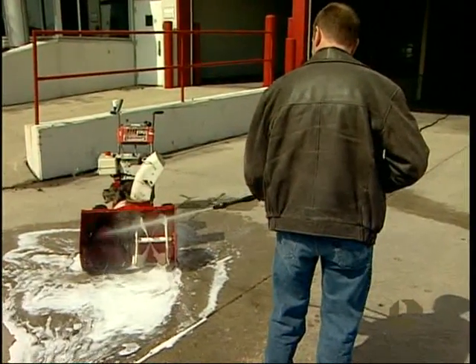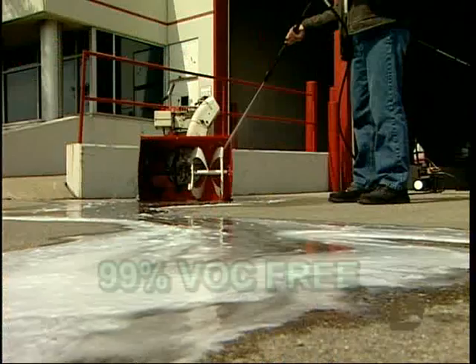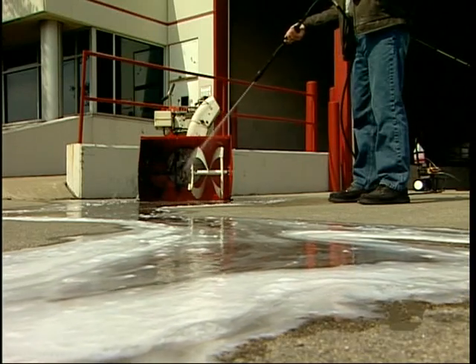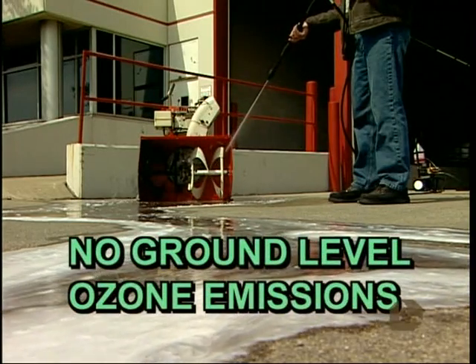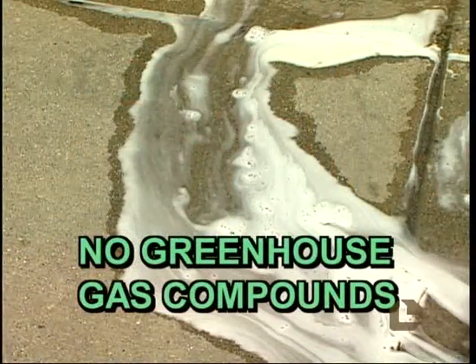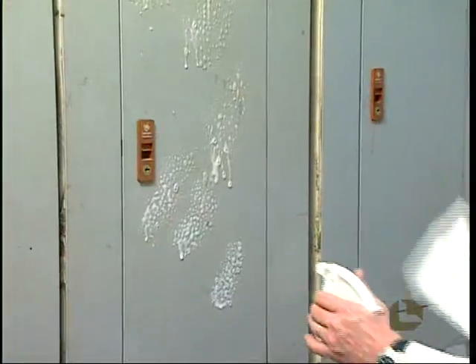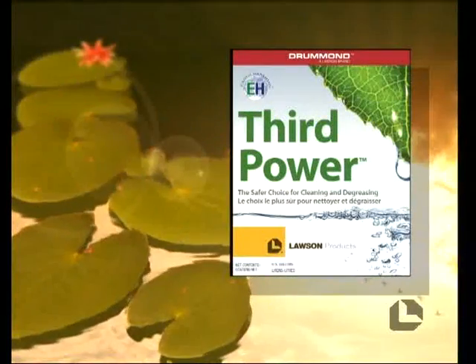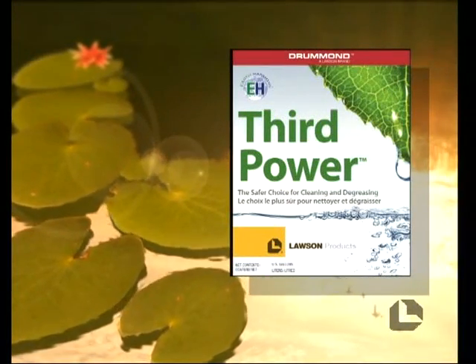Third Power poses no threat to the environment either. Over 99% VOC-free, it doesn't contribute to smog or ground-level ozone emissions and has no greenhouse gas compounds. As a water-based, biodegradable, and phosphate-free cleaner, Third Power won't harm or pollute waterways or fragile marine ecosystems.